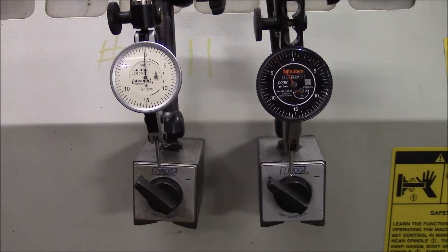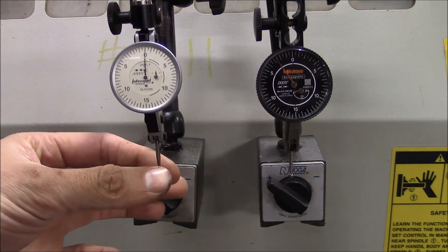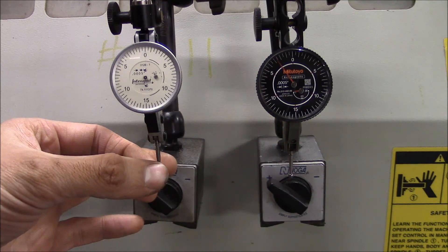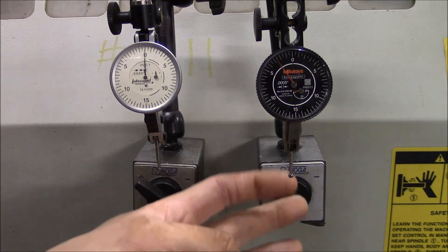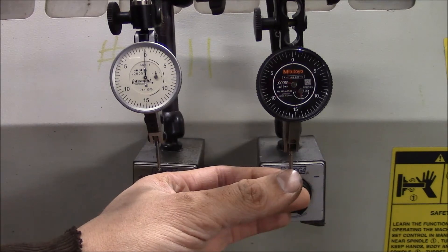I'm not done complaining about this Interrapid indicator. Interrapid on the left, Mitutoyo on the right. Watch what happens: when I pull the stylus towards the face, the big hand goes counterclockwise and the little hand goes clockwise. When I push it the other way, the big hand goes clockwise and the little hand goes counterclockwise. So if you're pushing away from the face everything makes sense, but when you're working on the back side everything's backwards. With the Mitutoyo, big hand goes positive, little hand goes positive — push it the other way, big hand goes positive, little hand goes positive.